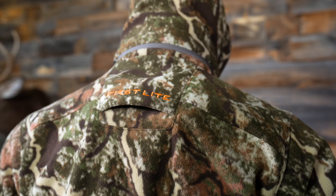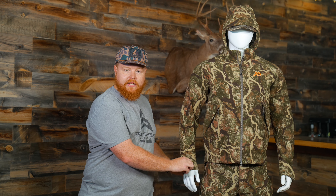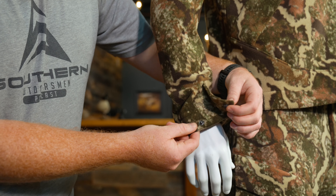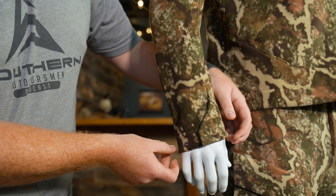On the back of the jacket you have a tree stand harness pass-through, so you can have your safety harness underneath this jacket if you're using a tree stand without all the bulk of that strap coming out the top of the hood — a feature First Light has had in their whitetail line for a few years. Since the Phase jacket and bibs are replacing the Catalyst system, one big upgrade they made was the new gusseted cuffs on these jackets, which really snug down to seal in a lot more of your heat and keep your upper arms dry in light rain conditions.